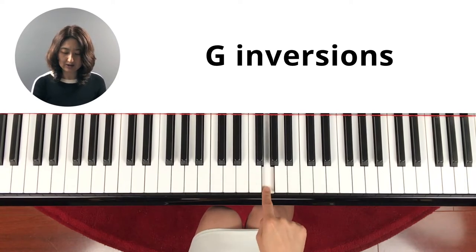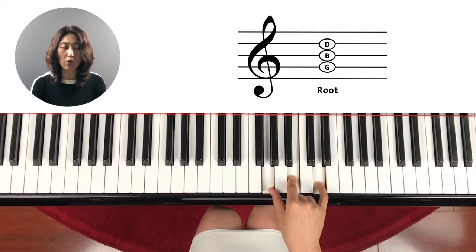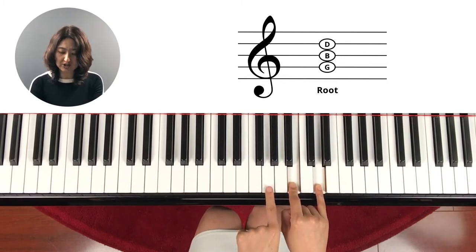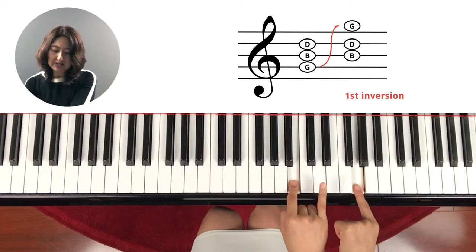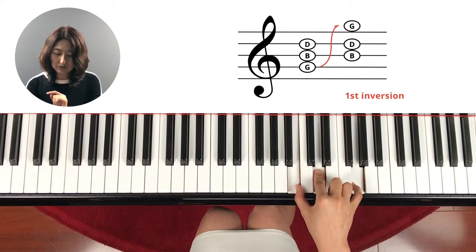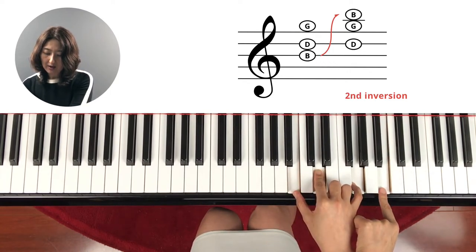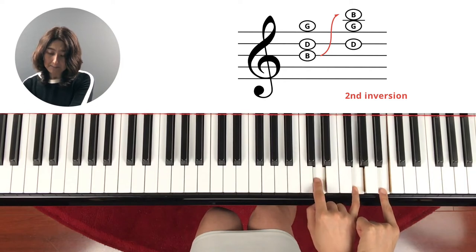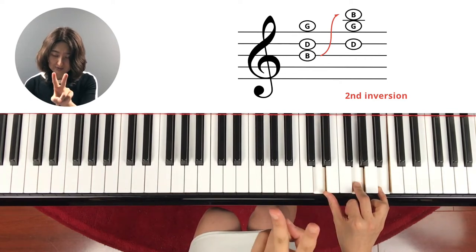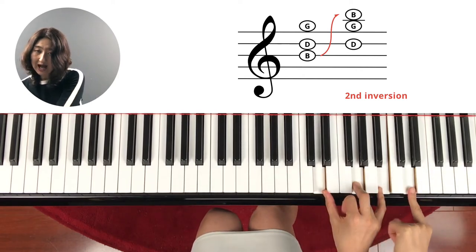Where's the G? Here. Let's try it here. G, B, D — skip, skip, skip. That's the G chord, root position since G is at the bottom. What if we move this G up here? G, B, D — that's G first inversion. What about if we move this B up here? This is still G, B, D. Do you see it? G is now in the middle — this is the second inversion.